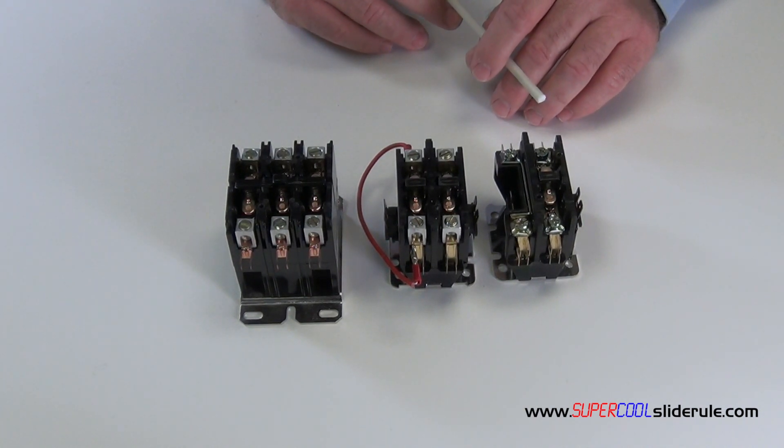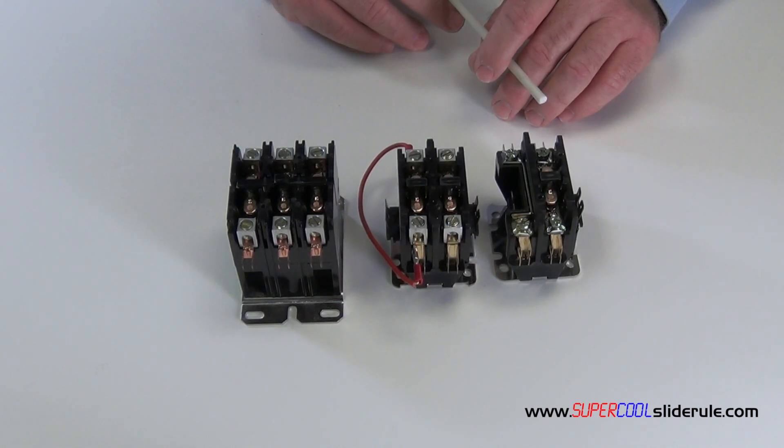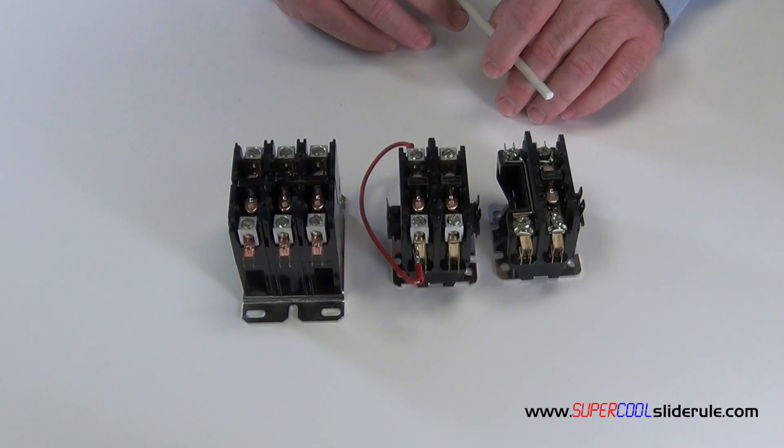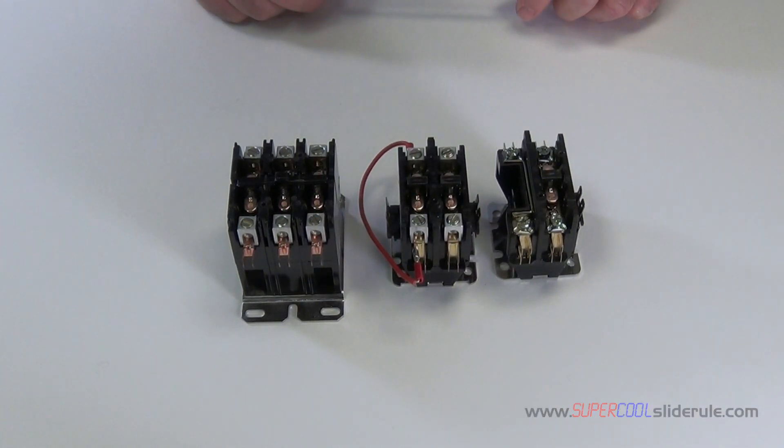This concludes our tutorial on contactor replacement and selection. Please stay tuned for a brief introduction to the super cool slide rule. This is the coolest tool in the air conditioning industry.